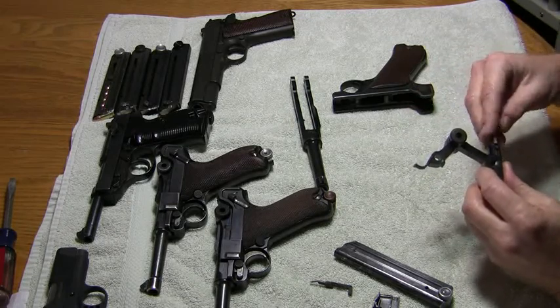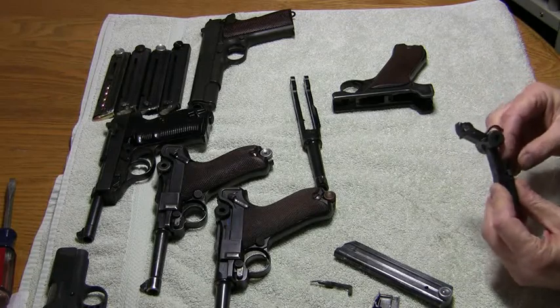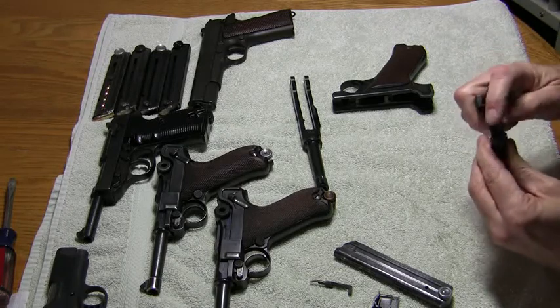You start by sliding the firing pin down — it has a lineup groove on it. Then you go in with the back portion of the extractor, you turn it, and you'll actually feel it click into place. It should be vertical when it's correct.